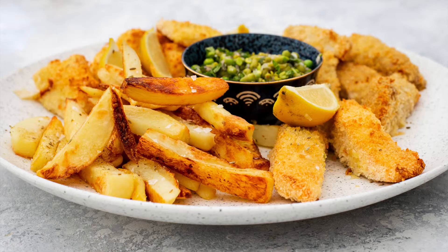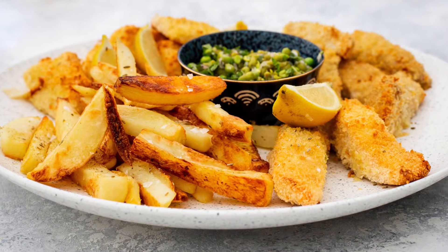I'm Peter Sidwell and welcome to my kitchen. Today's recipe: fish and chips — my take on the Great British classic, all made at home with a few little twists as well.